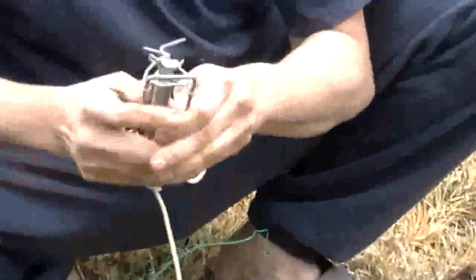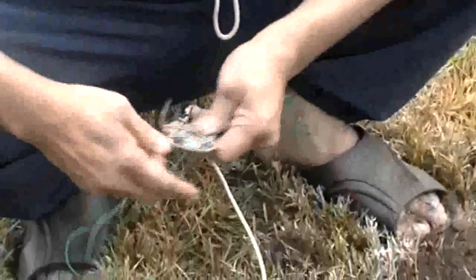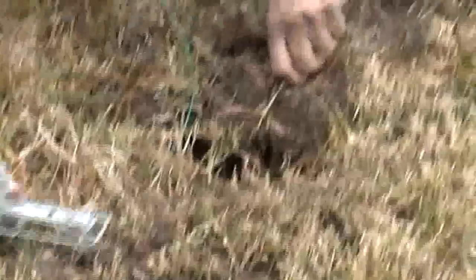It's a very simple trap. Just push it down from the back end, hold it, and then slide it to place it in the tunnel.